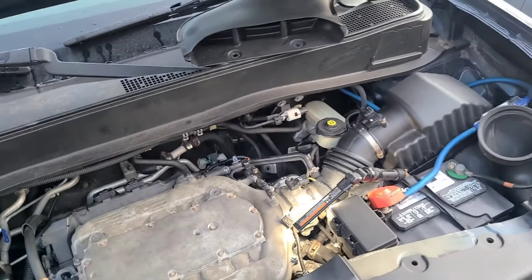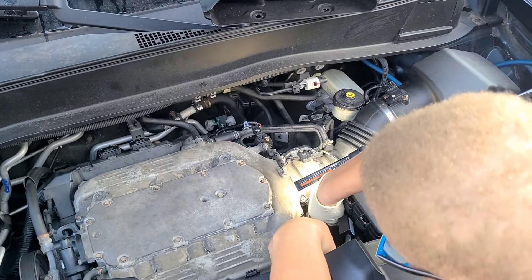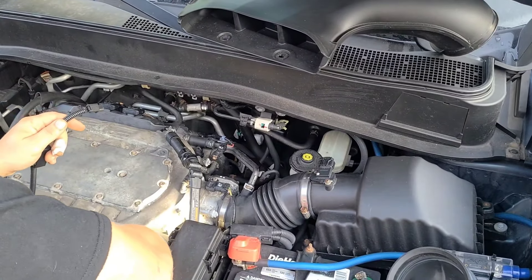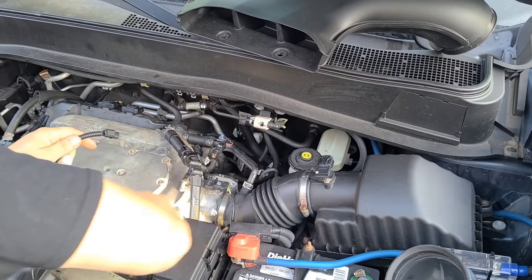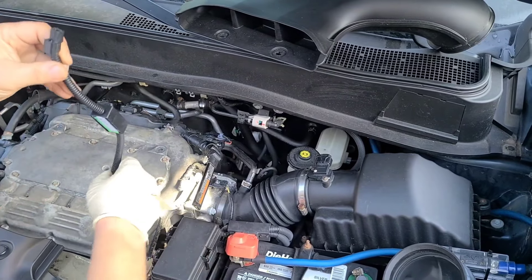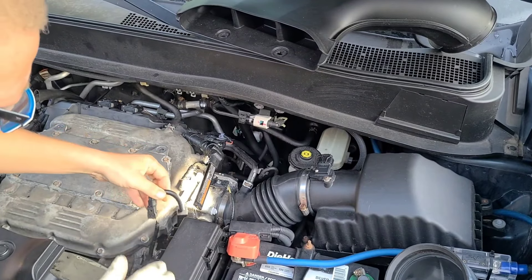I'd like to help as many people as possible do this, so hopefully it's visible. Let's get this connected. I'm just struggling getting this one on because of the position — let's try it from this side. There we go, it should have come from this side in the first place. So we got that one there — let's go ahead and connect this here. Now it is installed.